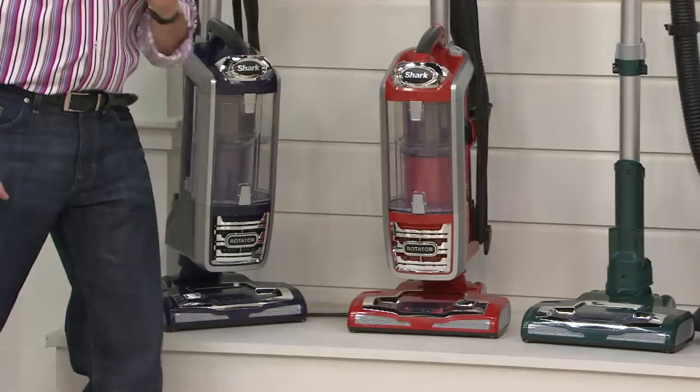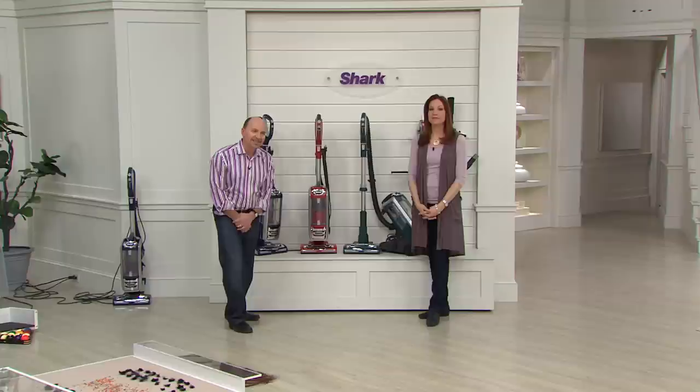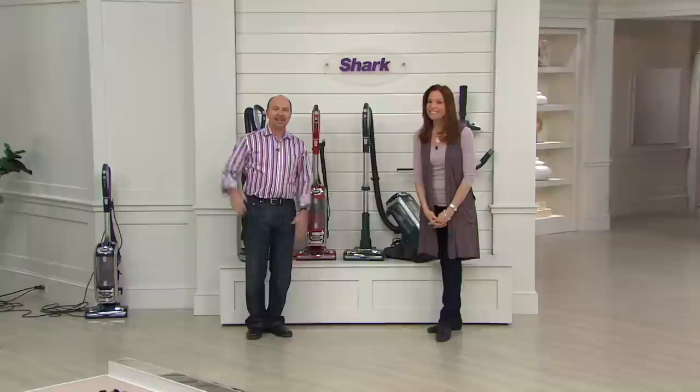Let's say hi to Susan. Susan, you're on with Elizabeth and Dan in our new powered Shark Rotator Lift Away vacuum. Unfortunately, we weren't able to connect with Susan.